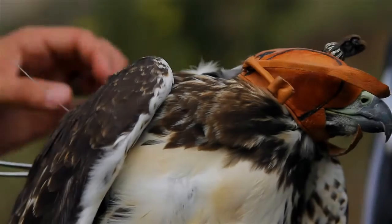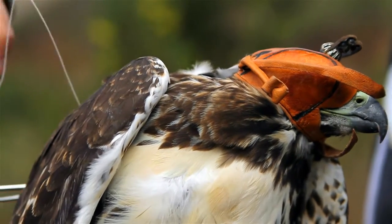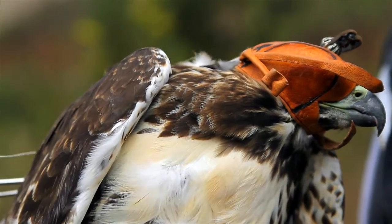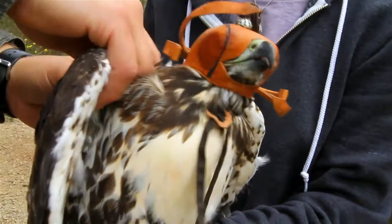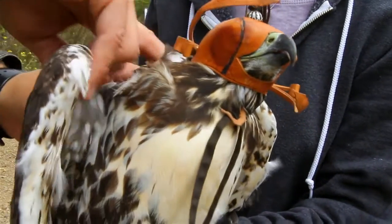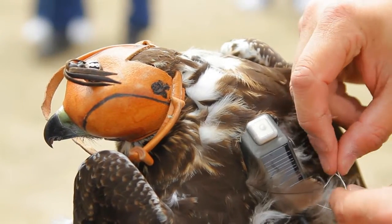We use a hood in order to keep the bird calm; it keeps the bird from getting too stressed out. We try to put the transmitter right at the center of mass of the bird. We use a special Teflon ribbon to prevent chafing, and we try to make it as nice as possible when it's up against the skin to make sure there are no problems with the bird and the transmitter being on the bird.